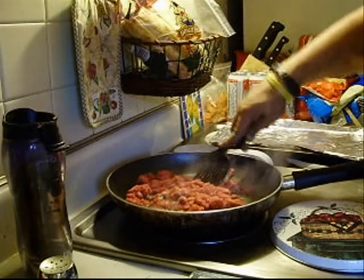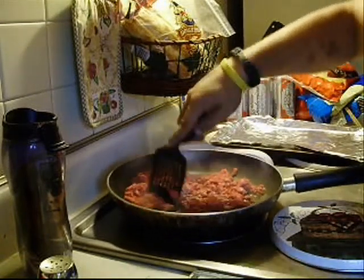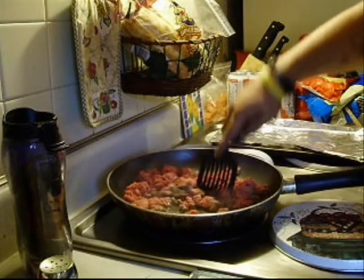Hey guys, how's it going? Today I have a couple dehydrated meals I'm working on.